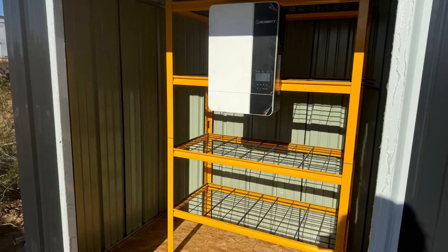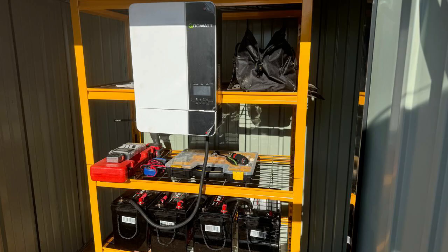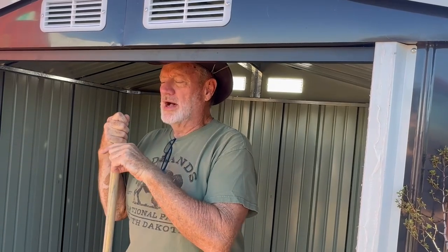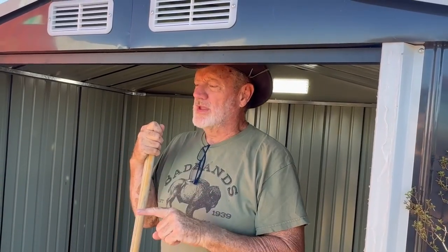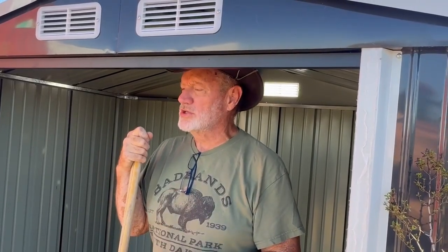And then the batteries and inverter and charge controller and all that kind of stuff, and then we'll run it into the shipping container. But it'll be a hub for a bunch of stuff down here. One thing is I'd like to keep it mobile — put the entire unit on a pallet so I can transfer it with a forklift and take it wherever we're doing long days of work.